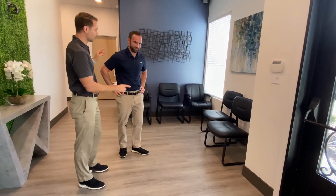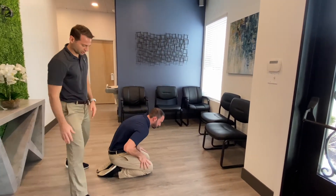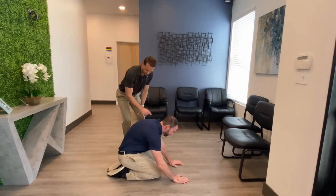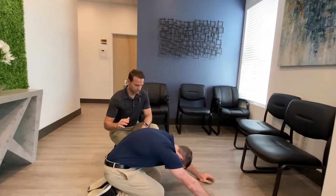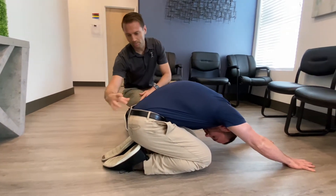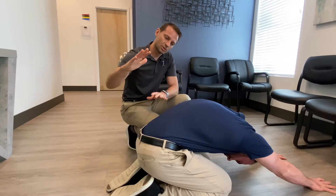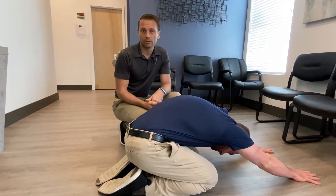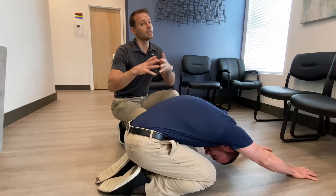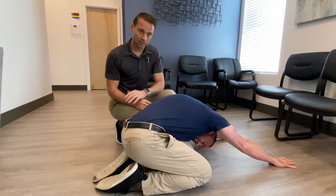Dr. Jason is going to demonstrate the child's pose first. This is a common yoga position. Basically what you do is you lean forward just like he is. What you're doing is you're really targeting this area — you want to open this up and it gets a little bit of the SI joints. You almost want to melt into it. Ideally you can hold it for one minute and try to get ten times a day. I know it's a lot, but that's going to really create a lot of opening in this space.